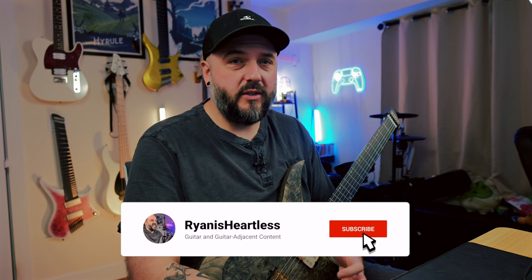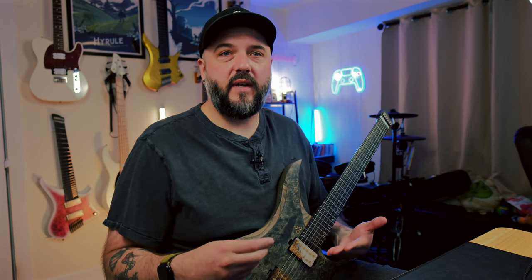Now if you know anything about Wes Borland, his guitar tones are pretty iconic for a few reasons. He's not just a normal average metal or rock guitarist. He's known for using a ton of crazy effects and having the weirdest, most unique sounding guitar tones, and actually making them work in the context of songs. A lot of people push the edge of what a guitar can sound like but it doesn't always fit a song — it seems to be just for the sake of having a cool guitar tone.